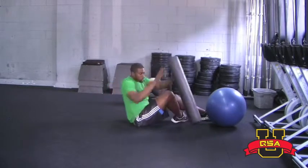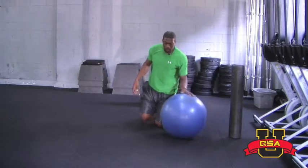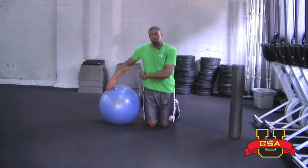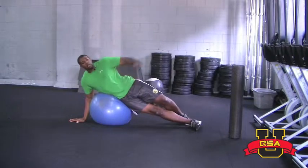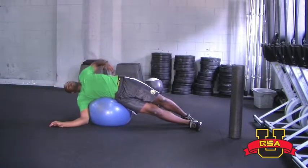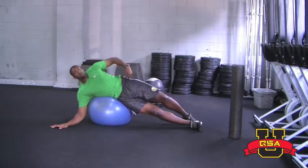Finally, we're going to work on the lateral aspect of the thoracic spine. You want to grab yourself a physio ball. You want the ball about hip to waist height — find your preference. You're going to lean over the ball with feet flat, and all you want to do is reach over as far as you can. You're going to stretch out the obliques, the lats, triceps —